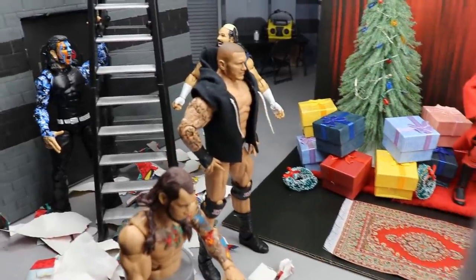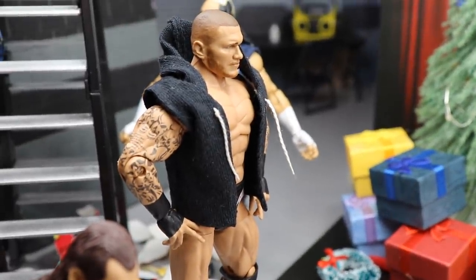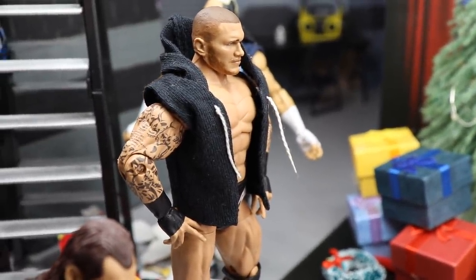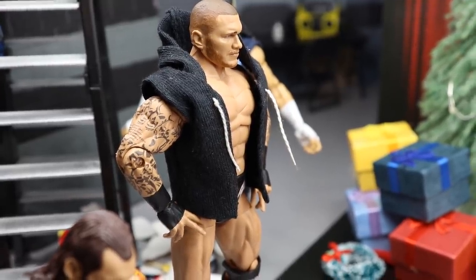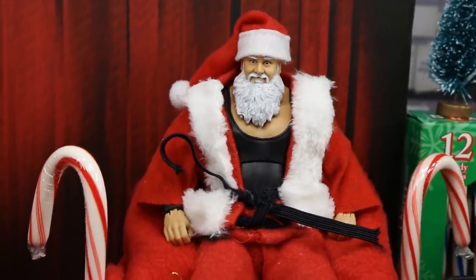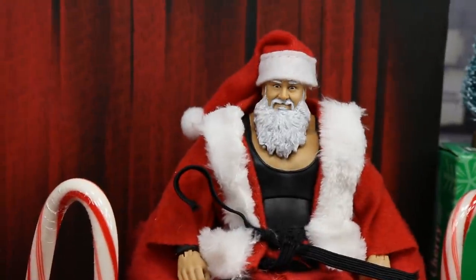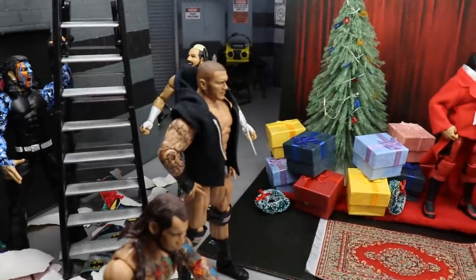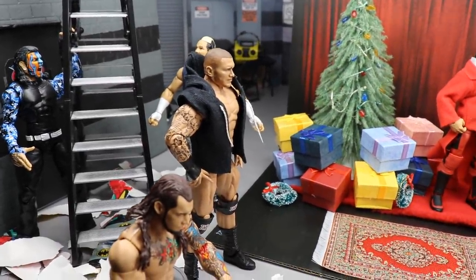Next up, guys, we have Randy Orton chilling right here. You'll notice he doesn't have a very happy face, probably because he wasn't a very good guy this year — he wasn't a good guy, so he didn't receive a gift. He looks pretty pissed off, Brad, and he's thinking about going over there and RKO-ing Mr. St. Nick, Santa Claus over there. Santa Braun — but it's Santa Claus. Ignore the Braun Strowman head sculpt. It's Santa Claus, all right? So Randy Orton is right there. He's pissed off, probably about to go RKO Santa.